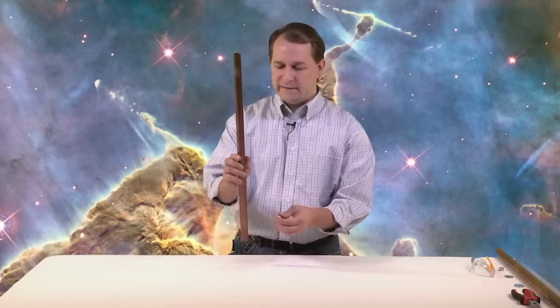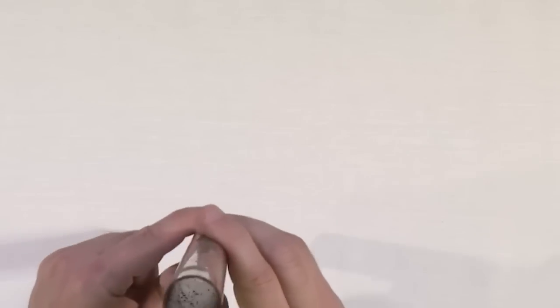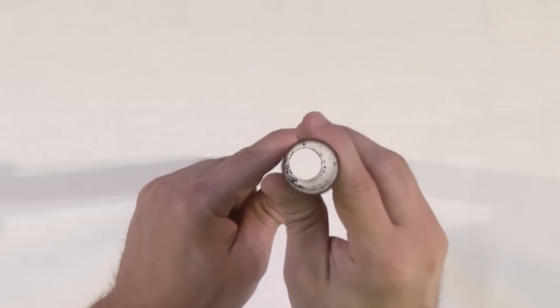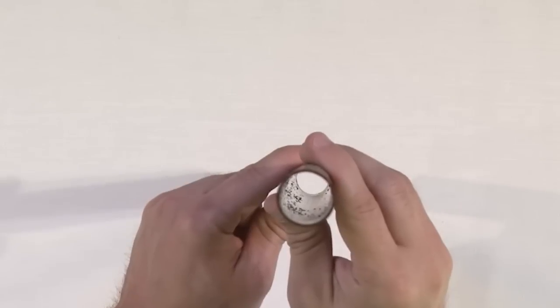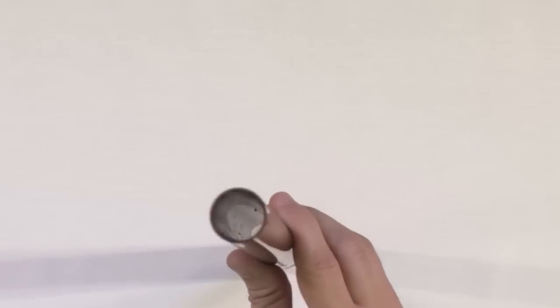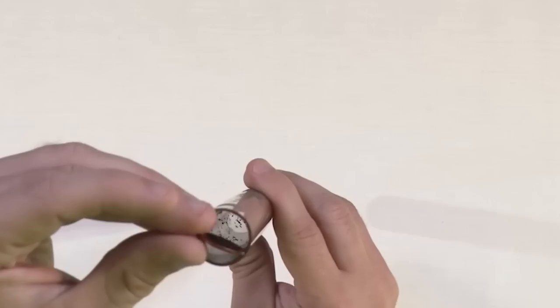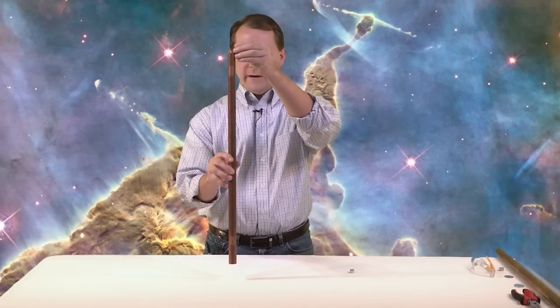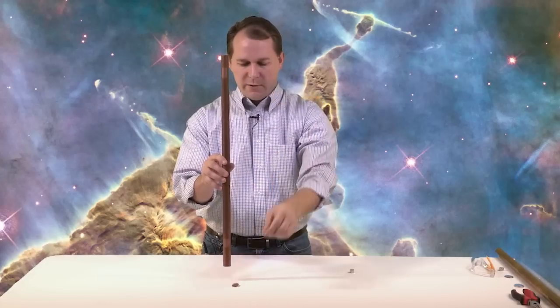So let's just cut right to the chase. As you can see, this is a hollow tube — there's nothing inside of it, no trickery, it's just a solid copper pipe. Here's a copper penny — it goes right down and pops out the other side. We'll do it one more time just to show you: it goes right down there, maybe one second or so.